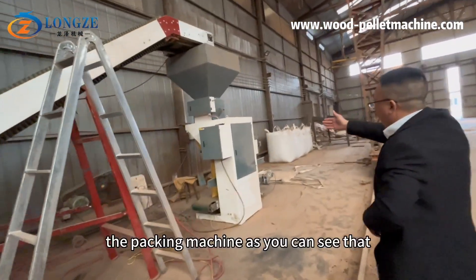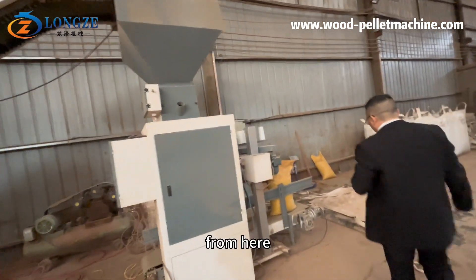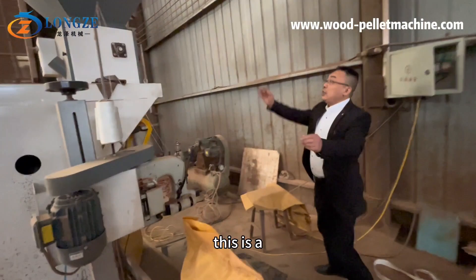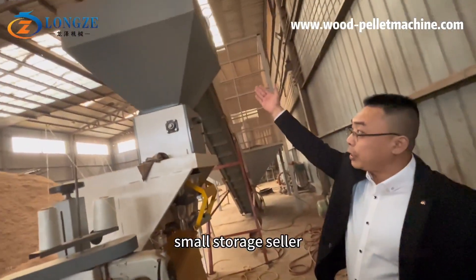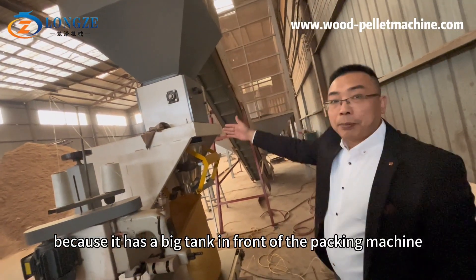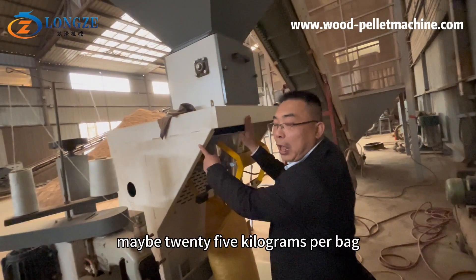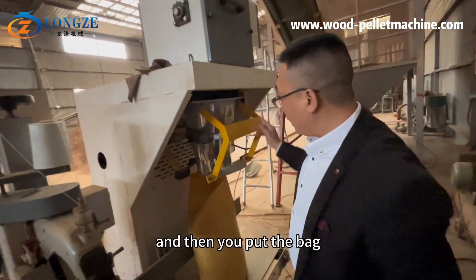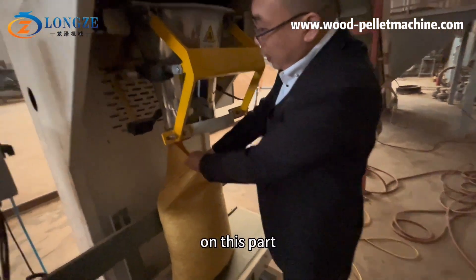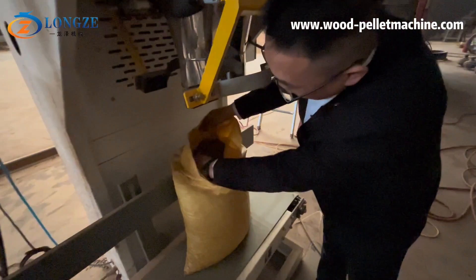This is the packing machine. There is a small storage silo — no need to bake because it has a big tank in front of the packing machine. You set the packing machine to maybe 25 kilograms per bag, then you put the bag on this part and the pallet will drop down to the bags.